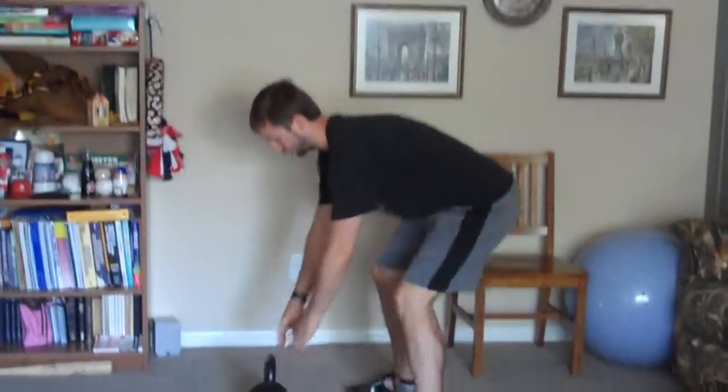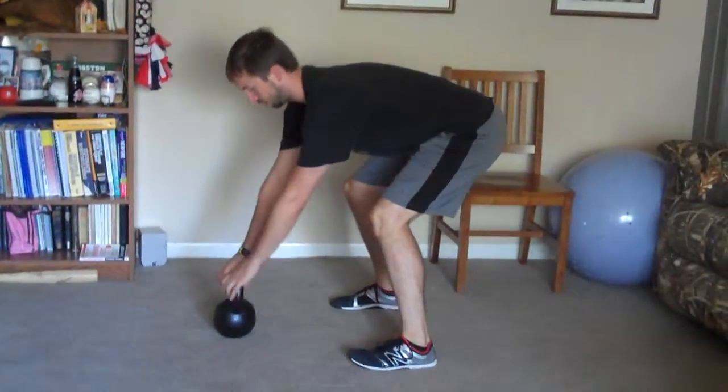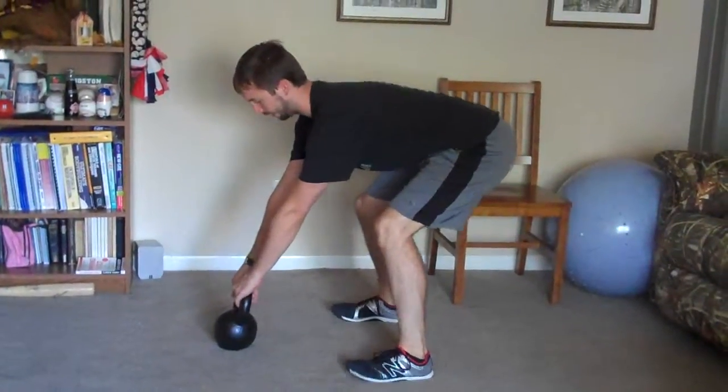This exercise is called a kettlebell swing. It's a hinge at the hips, so we're working the back side of the body. You're going to put the kettlebell out in front of you, get your arms straight, back is flat, and you're going to swing it between your legs.